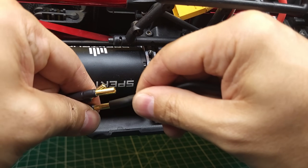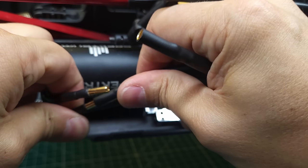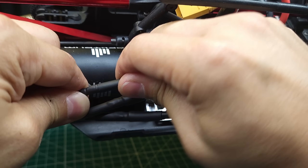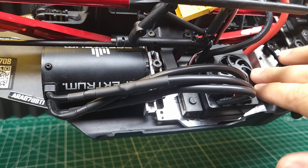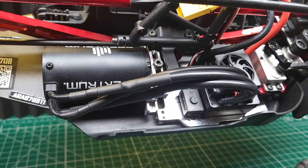Now we just need to hook up the motor wiring. With a sensorless system, if the car ends up going backwards, all you have to do is switch any two of these wires — it doesn't matter how they're hooked up as far as the ESC is concerned. Many ESCs you can also reverse direction via the programming card, but I bought the wrong programming card, so we'll just switch two wires if needed.